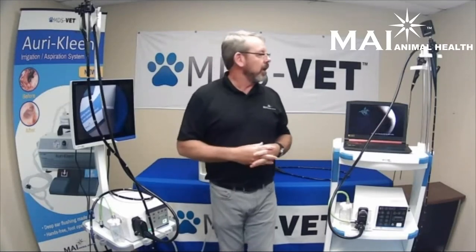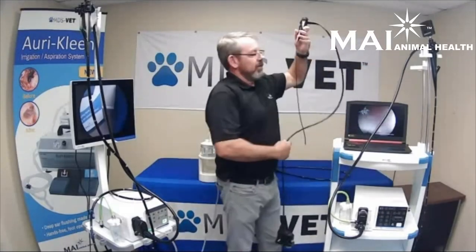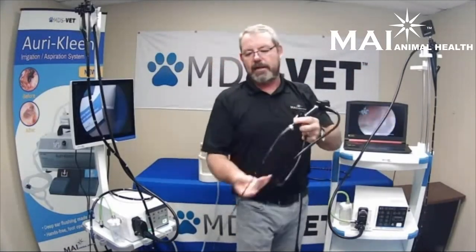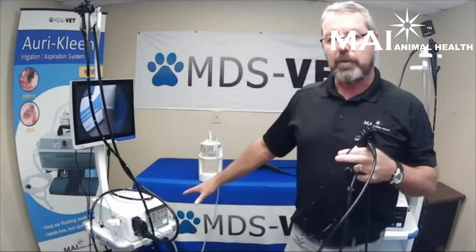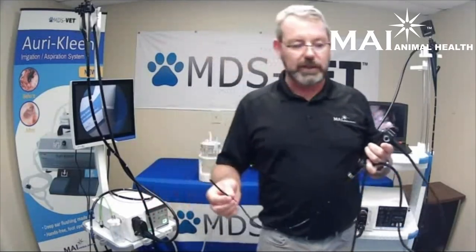All these scopes are available for demonstration. If you'd like us to come out and do a demo, just ask your representative for whichever distributor you use and we'd be glad to come out. We also have a very tiny 3.5 millimeter scope with a 1.2 millimeter working channel. It runs off the same processor, has two-way articulation and one suction valve — consider it a bronchoscope, but it can also be used for sinus procedures or spinal procedures in horses.